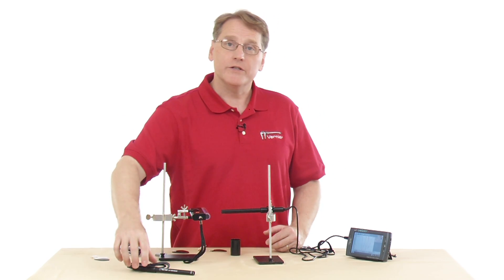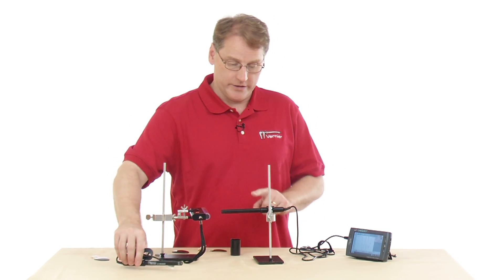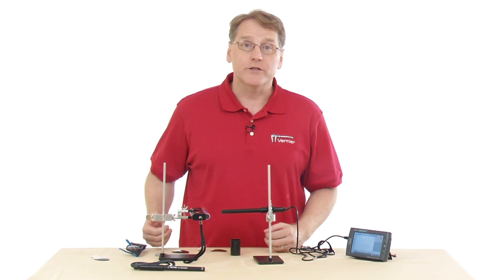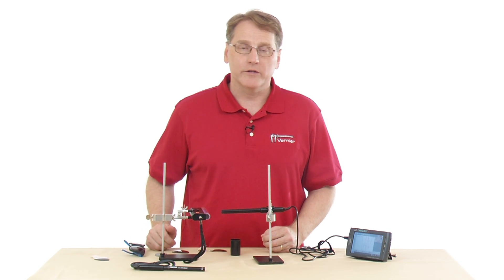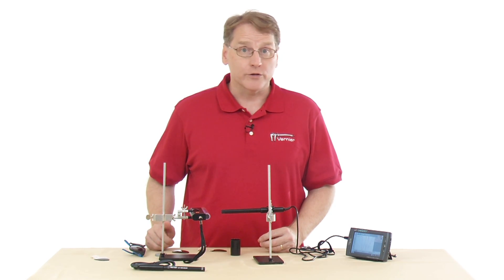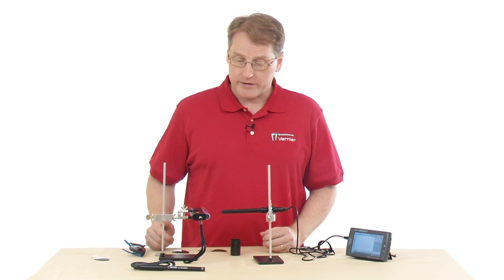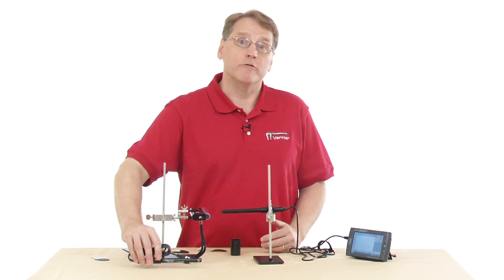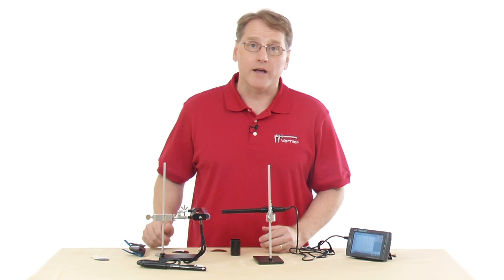So again, there are two UV sensors — the UVB and the UVA. Depending on what UV radiation range you expect from your source, you would use one or the other. They're used in environmental and earth science work, and there are some really interesting labs that can be very relevant to students' everyday lives.